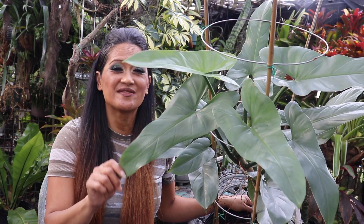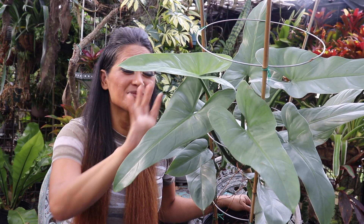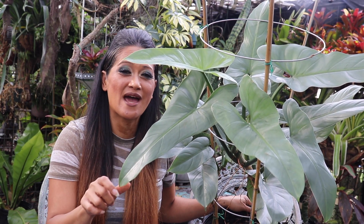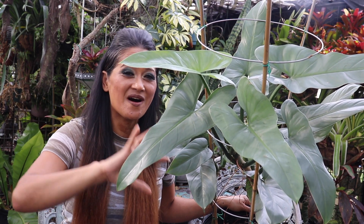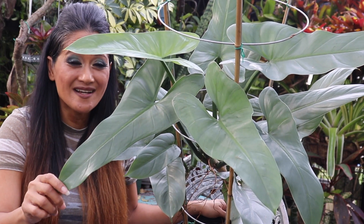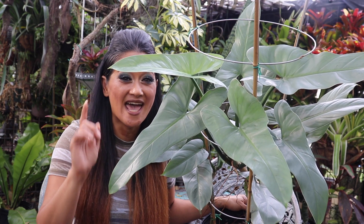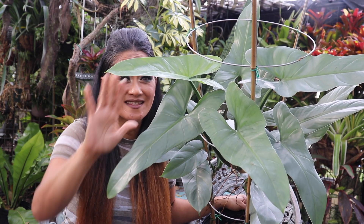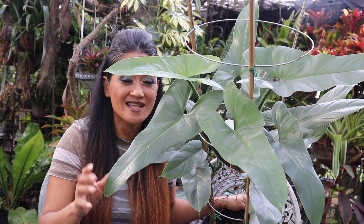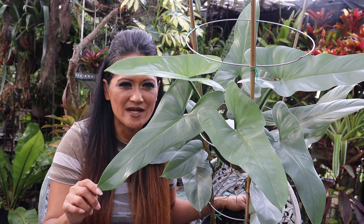Let's go ahead and talk about the care tips and how to grow this plant. Because this is a tropical growing plant, it does like its warmer conditions. The prime conditions to grow this plant would be between 55 degrees Fahrenheit all the way up to 80 degrees Fahrenheit. But I grow this plant in my garden in Florida and our temperatures can reach up to 100 degrees and up. So don't fret — this is a tolerant plant. It can survive in warmer conditions and also can go a little below 55 degrees; I've actually kept this within 40 degrees before.